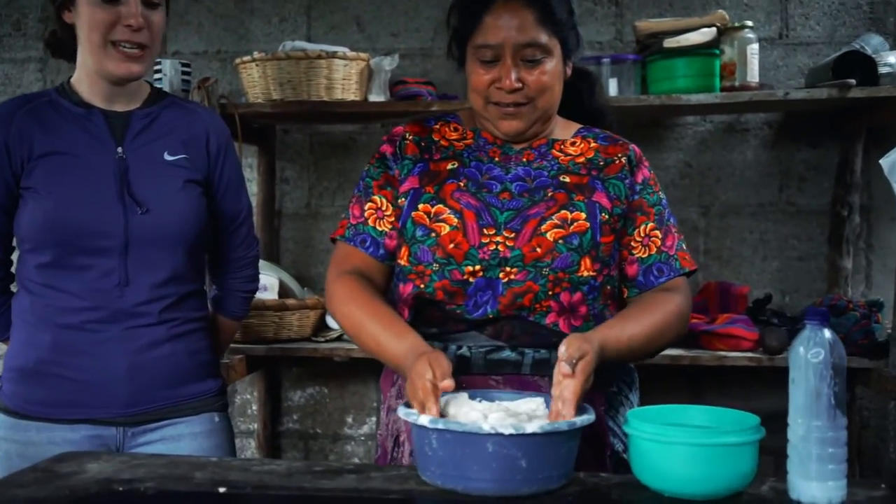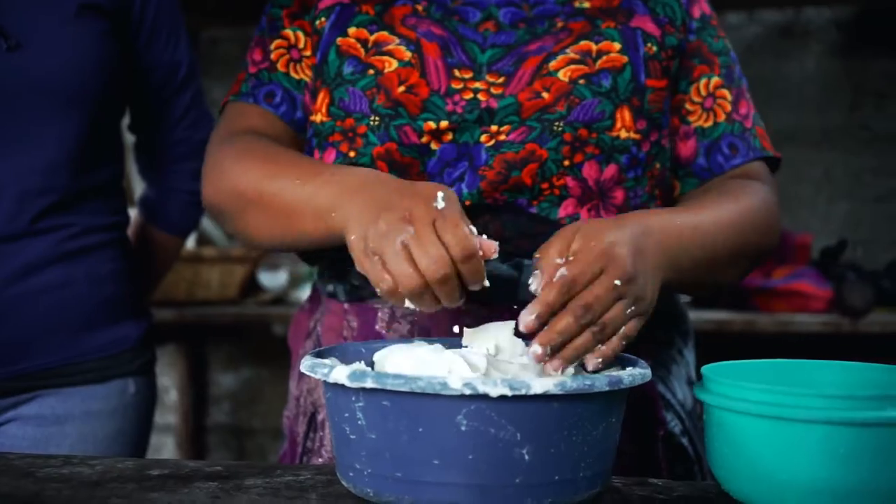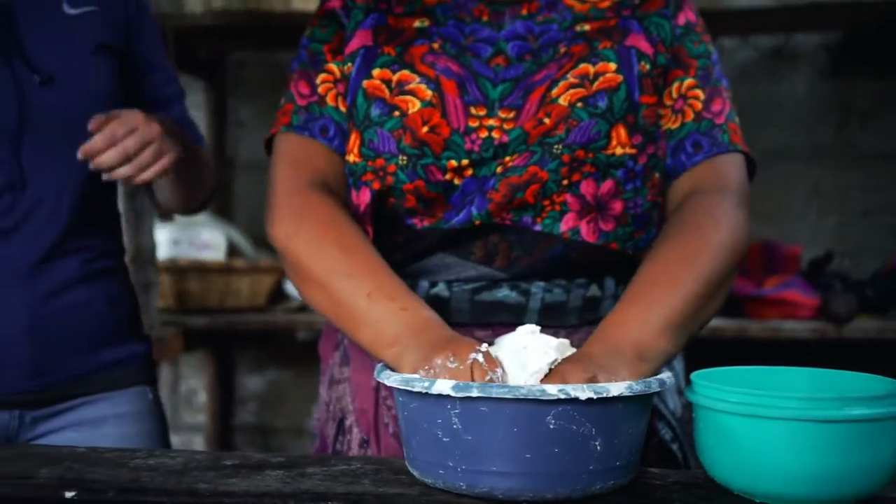First, we're going to knead the dough. When we are feeling the dough, we feel how much water there is and we make sure it doesn't get too wet. Because if we put too much water, we can't make tortillas anymore because it turns into something like a juice. So we have to be very attentive to make sure that we don't put too much water in our dough.